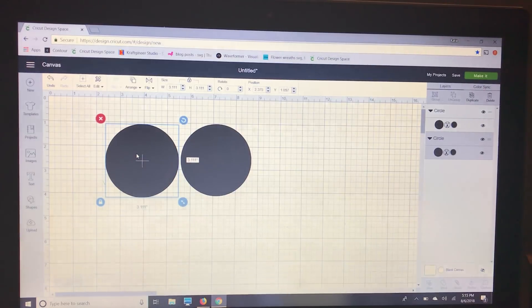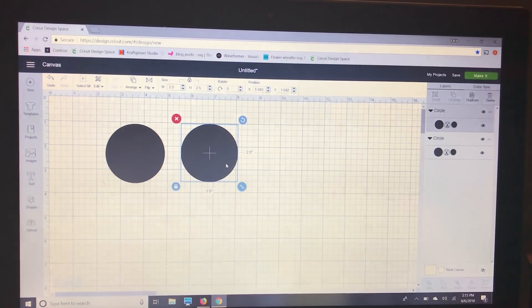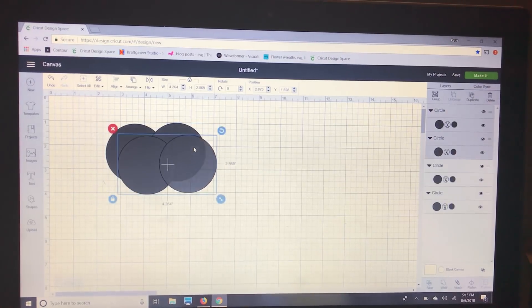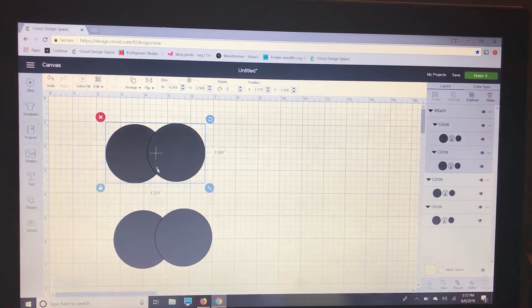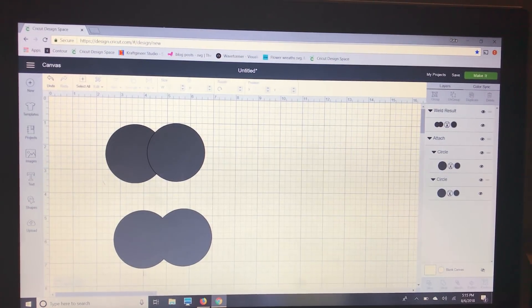I'm going to make these two and a half inches and overlap them, then duplicate one. I'm going to select these two and attach them. Now it looks like it's only going to cut one circle from the other, but really it's going to cut out both circles entirely. If we weld it, you can see it's going to make them one object — weld them together.